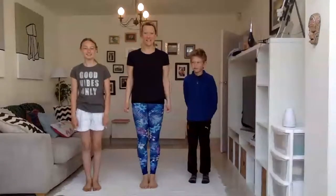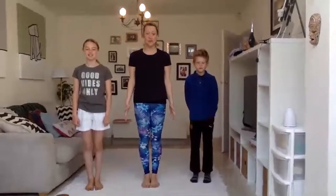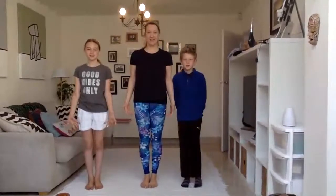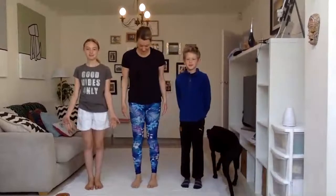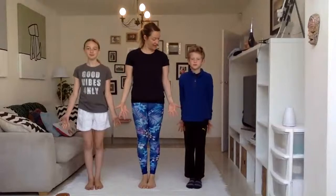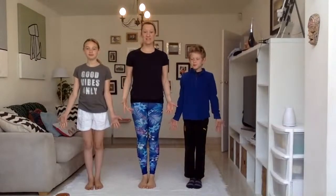I'm going to start off as we always do. Stand up nice and tall — you can have your feet together or hip width apart. We're going to have our really strong hands. Vincenzo, hands down nice and strong. And we're going to start to breathe in through the nose. Are we ready? Big breath in.